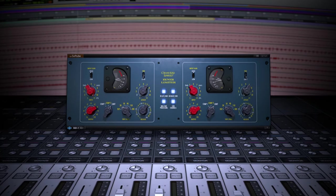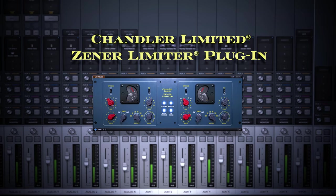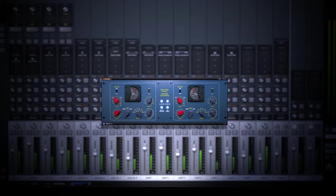It feels grabby in the right way. I've been seriously lacking in aggressive compressor plug-ins for a long time now. The Zener limiter really fills that gap.